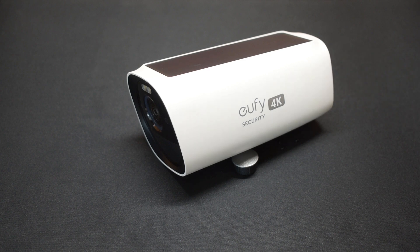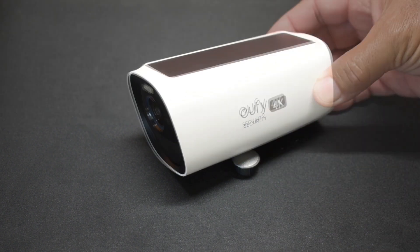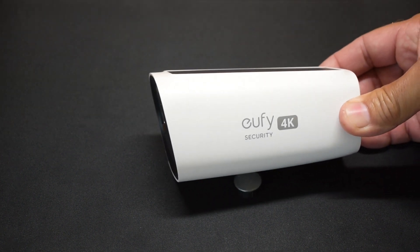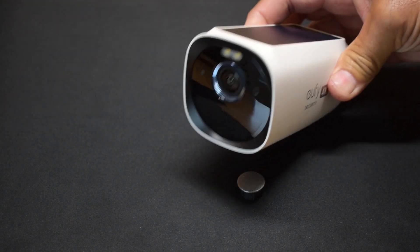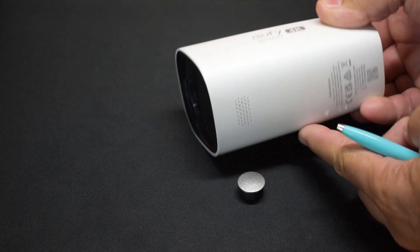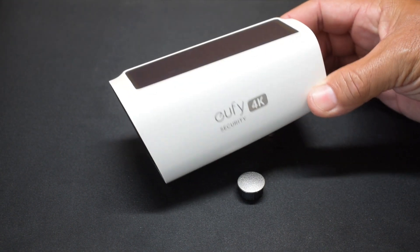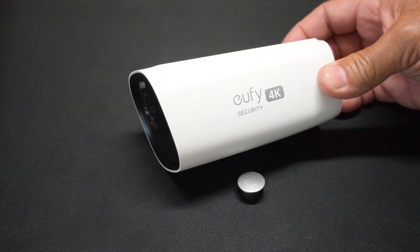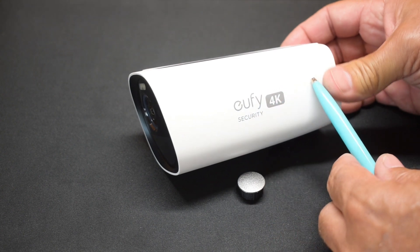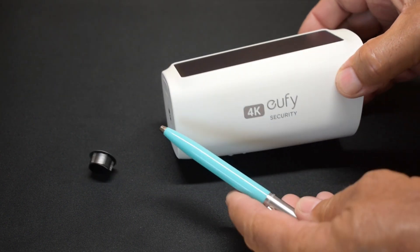Looking at this camera closely, you can see it's a tapered design, so it would make me believe that this end here with the camera would slide into this plastic housing. So it's more than likely glued or heat sealed. I'm going to take my Dremel and make a cut right down the side here very carefully, across the back, and then down the opposite side.